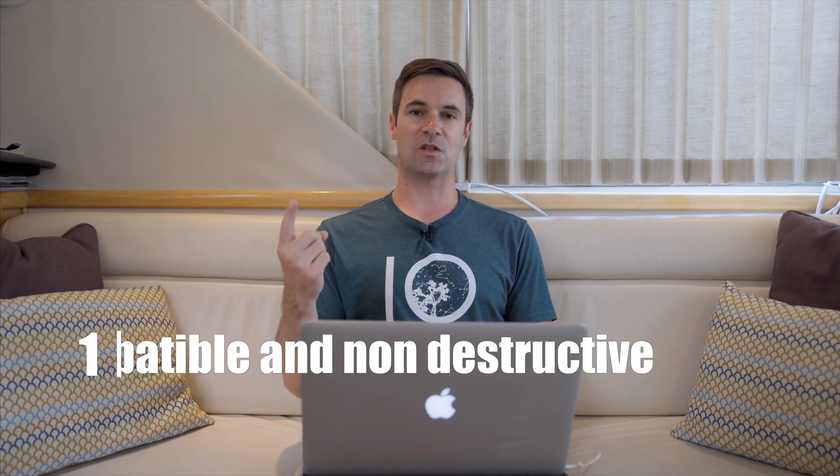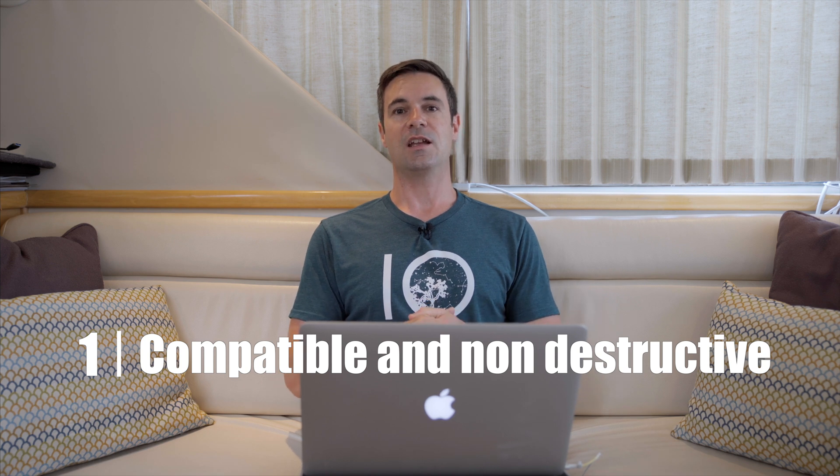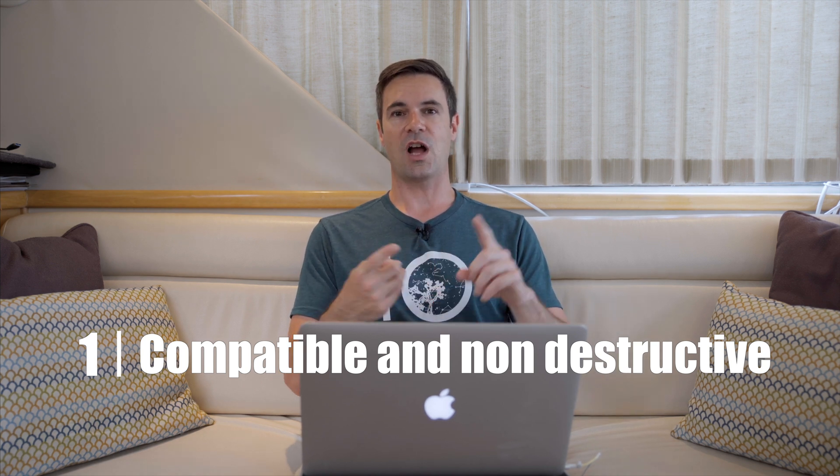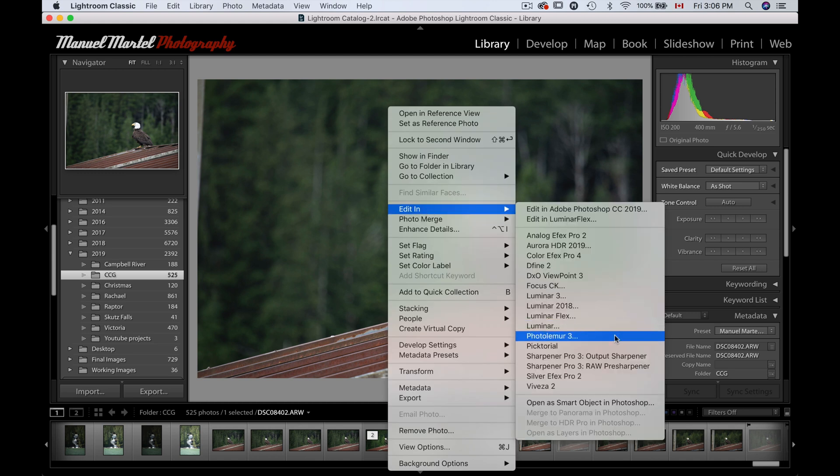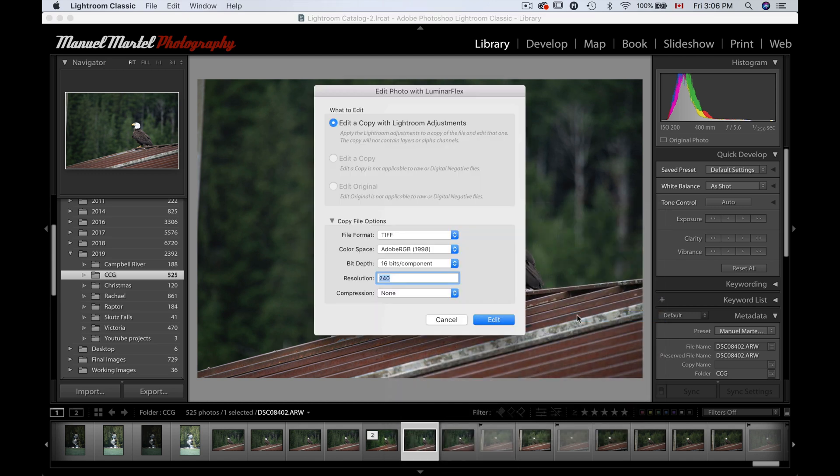Now that's out of the way, let's talk about my first thing I really like about Luminar Flex: it works smoothly with Photoshop, Lightroom, and Mac Photos, and it works in a non-destructive way. What I mean by that is — we'll go here in Lightroom. If I take this raw image and right-click, I can go to Edit In Luminar Flex. It's going to ask me if I want to edit that as a copy with Lightroom adjustments, so it's not taking my raw file straight to Luminar — it's going to create a copy. Whatever I do to that copy, I can delete it or do whatever I want in the future. It's not affecting my raw file.